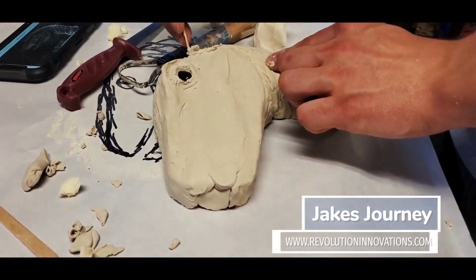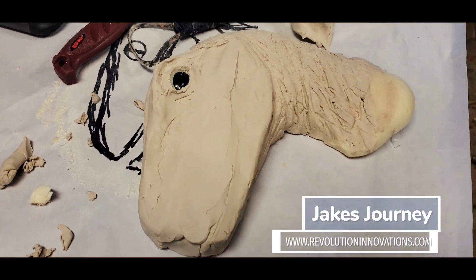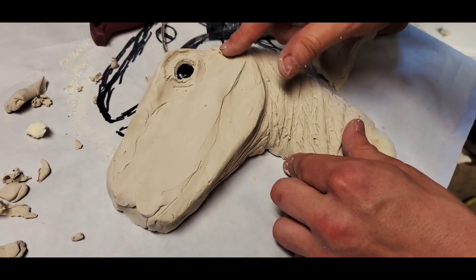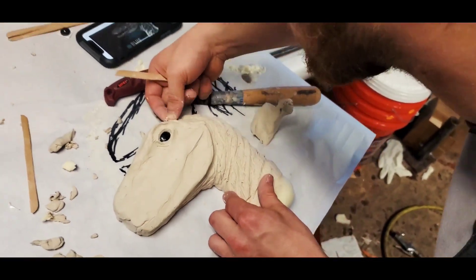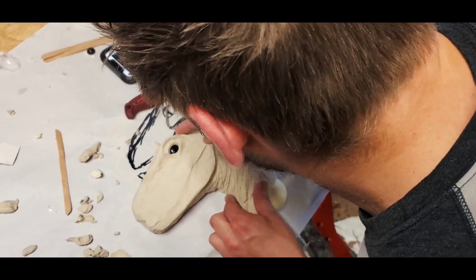I carved out all the little ribs and all that stuff. I had this thing carved out of foam first, which was super cool. It'd be cool to see what my next step is — I'd love to get this thing done, have a mold made of it, by the end of the night.